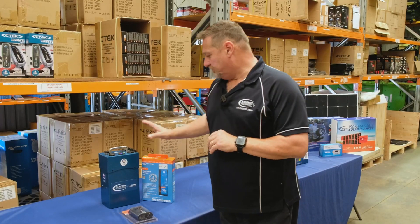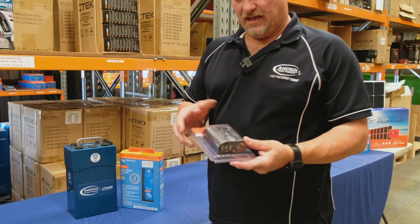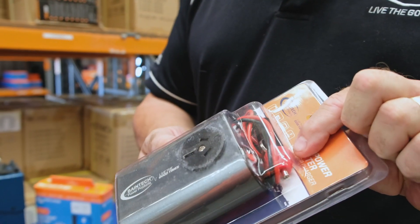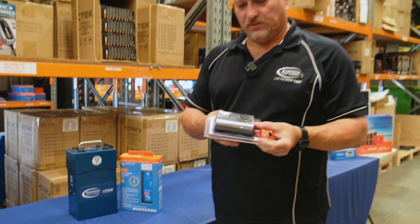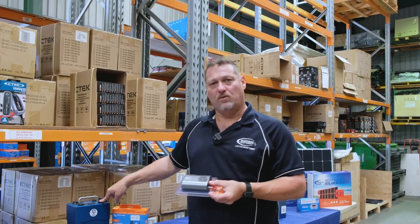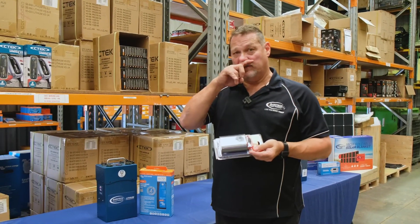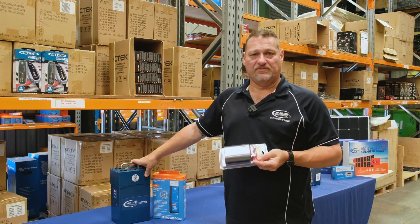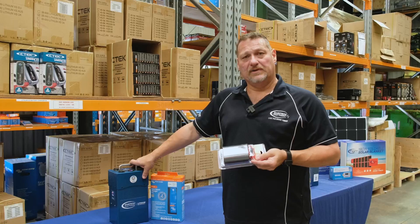Another great device to pair with this, to make it into a pack, is this little Bangtek 150 watt inverter. This is a SIGA plug one, so every vehicle's got a SIGA plug in their car. Plug this into your SIGA socket in your car, then you can plug the charger into this and from your charger into that. It's a great little way of charging this while you're on the go without having to put in an expensive DC to DC into your car. You can actually charge it at 5 amps, which is more than enough to trickle charge and keep the battery topped up whilst you're driving in between your destinations.